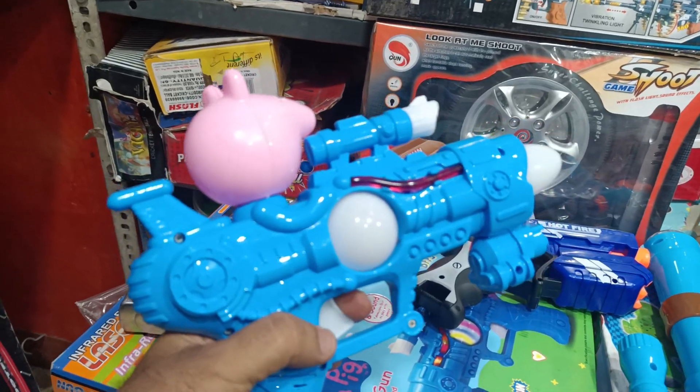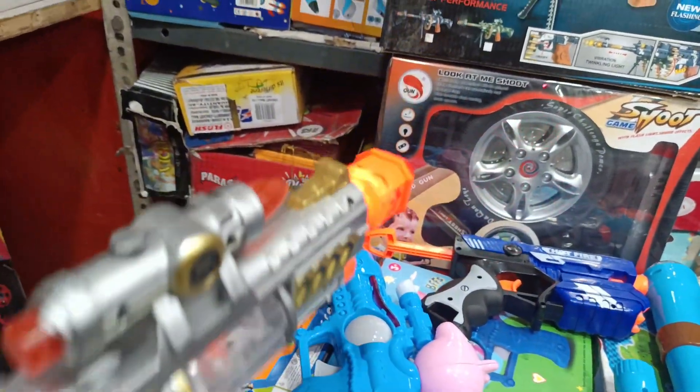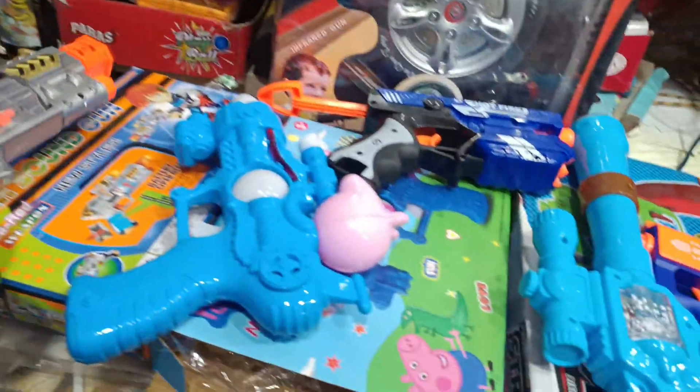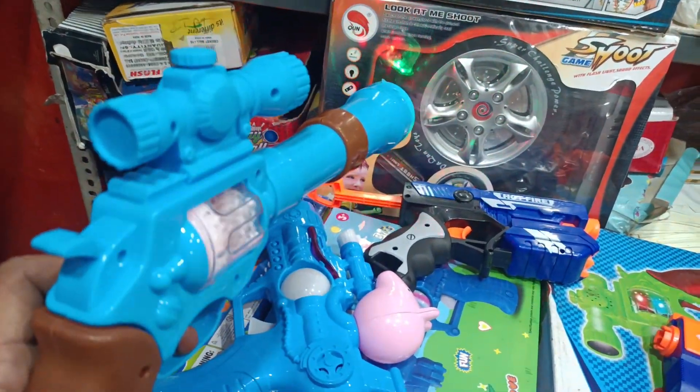This music gun comes with flashing light and music light. This gun comes with beam beam. After this, we call this space gun. This is a light light.